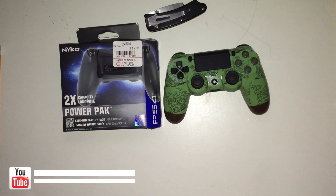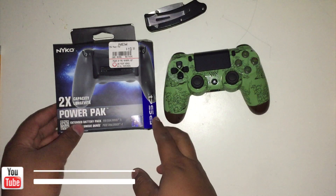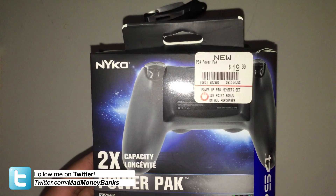Hey, what's going on guys, Mad Money Banks. I'm going to show you guys the Nyko 2x capacity power pack for the PS4 controller. It cost me $20 from GameStop.